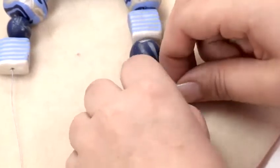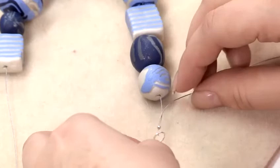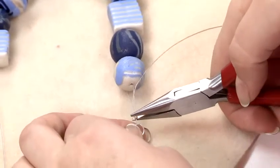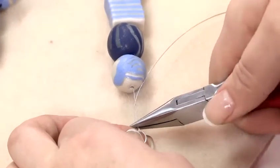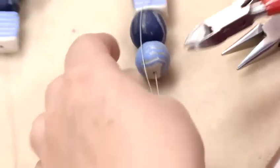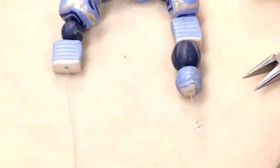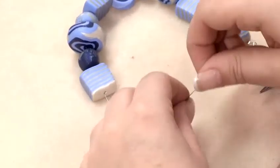To secure my crimp, I'm going to take my chain nose pliers and gently squeeze over the crimp to squash it down so it's nice and secure. Then I'm going to take my side cutters and cut off the excess wire that we don't need.